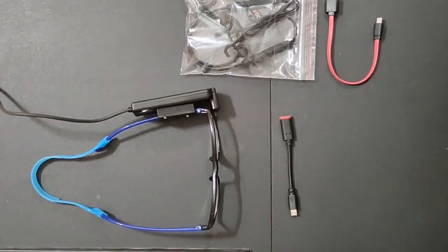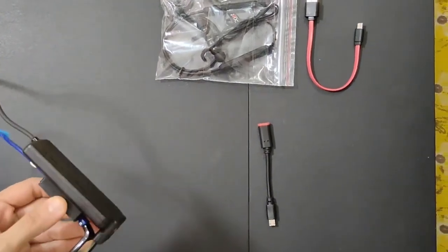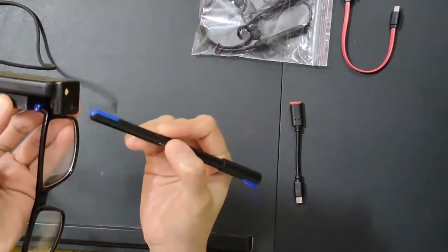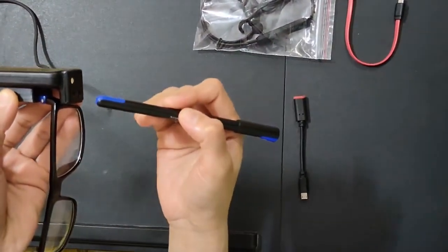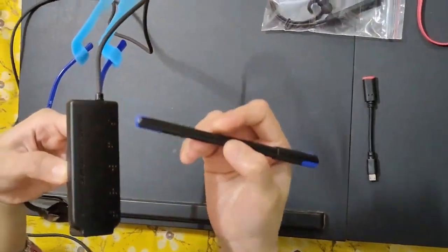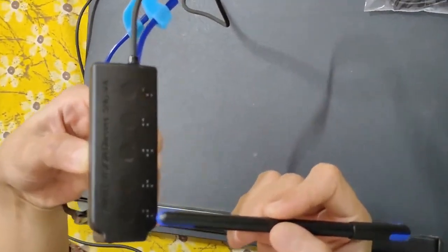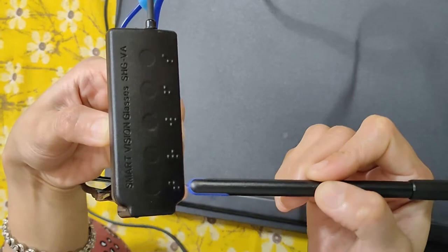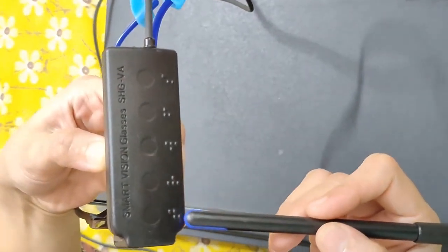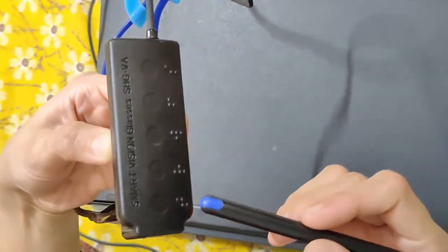Let me show you the functions available with the smart vision glasses. On the left-hand side there is a sensor, and the camera is present on the left side temple. The functions are mentioned in braille. There are 5 knobs or 5 functions. The first one is marked with the letter T in braille — once you tap this button it will describe the things around you.